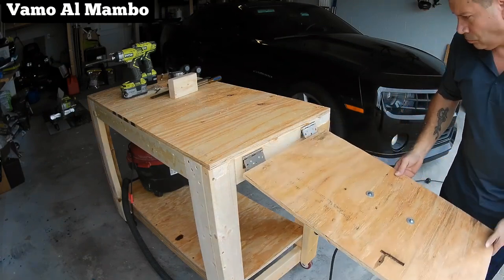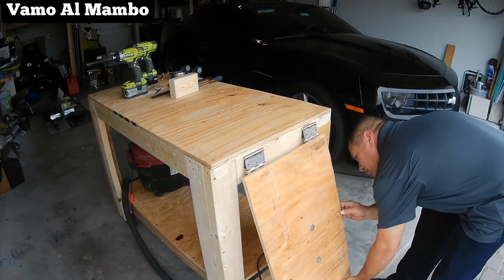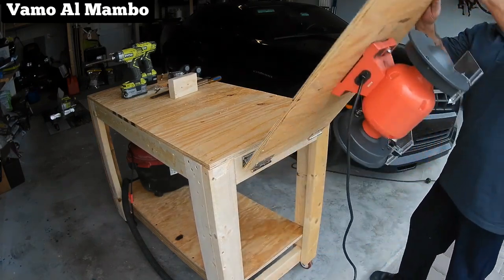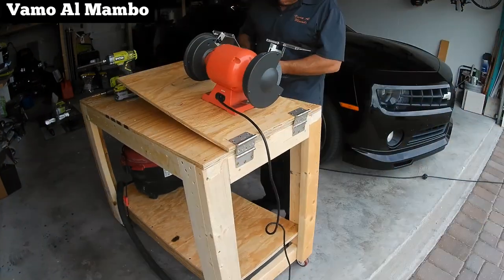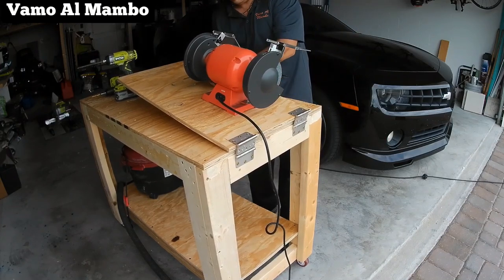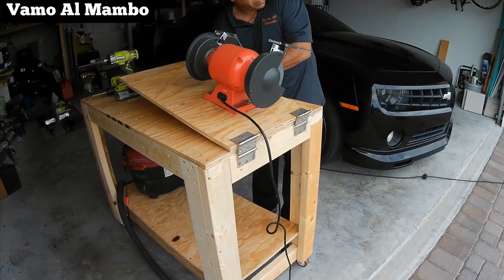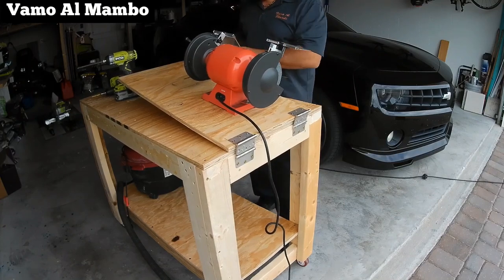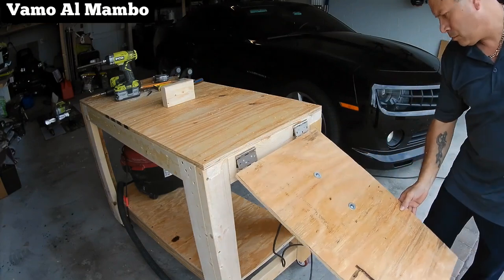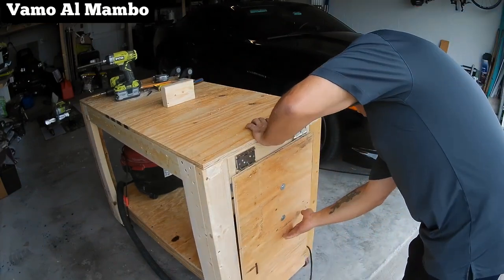See if you can figure out my mistake. I did not size the grinder properly, so when I bolted down the panel it was hitting the bottom shelf. This ended up being a quick fix — I repositioned the grinder, bolted it down, and this time it was a success.